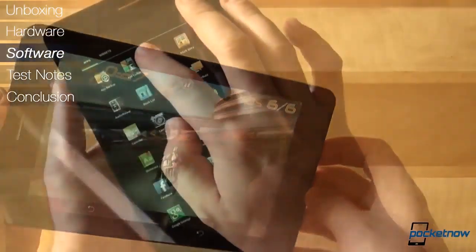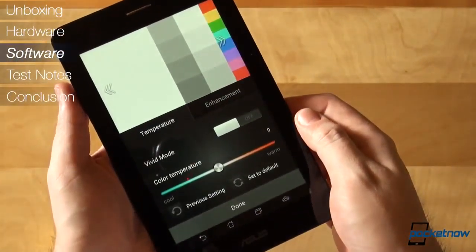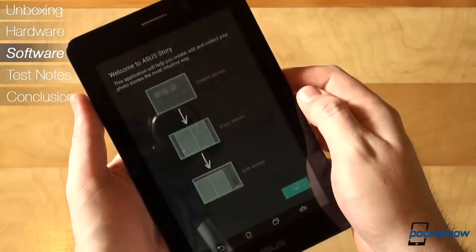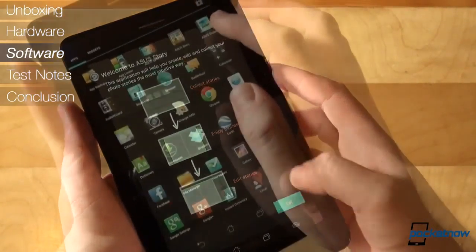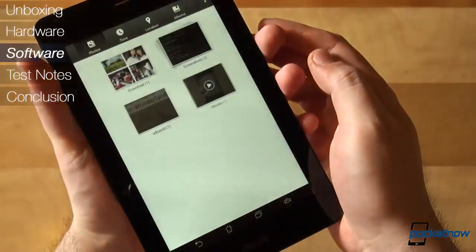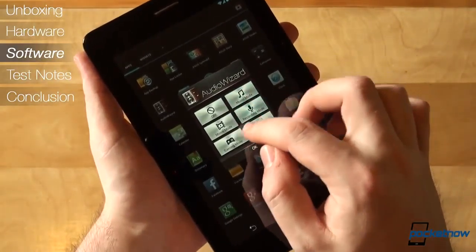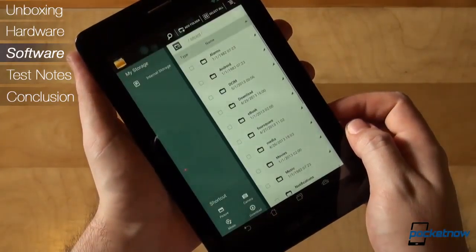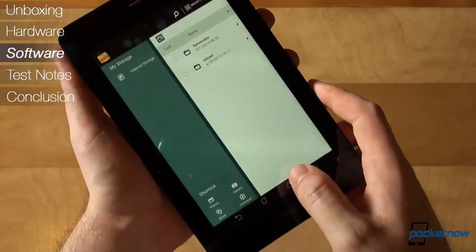Some other ASUS-specific applications include ASUS Splendid for tweaking your display to your liking, ASUS Story for a quick and easy way of creating photo stories, ASUS Studio — a gallery and photo editing application — the Audio Wizard for tweaking the sound output by applying certain equalizer settings, and BuddyBuzz, which gathers all your social content under a single application.